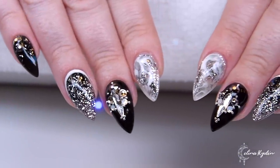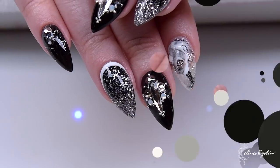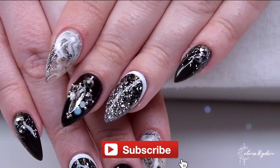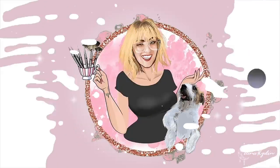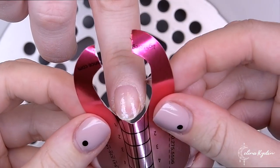Welcome back to another watch me work video. Today we are going to create this black rock inspired set — this is actually a set that I made about two and a half years ago, and it is for a New Year's Eve party, so you can see that in the design.